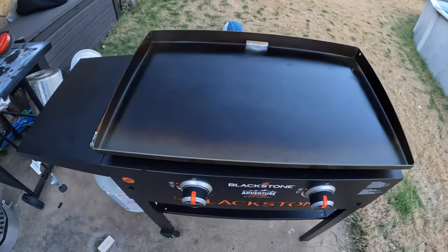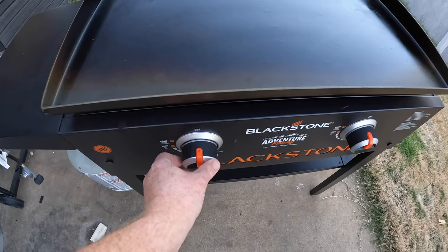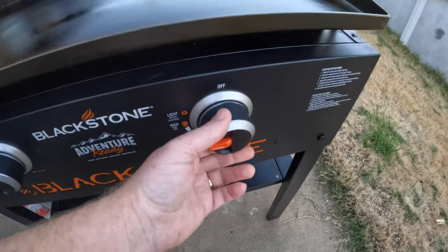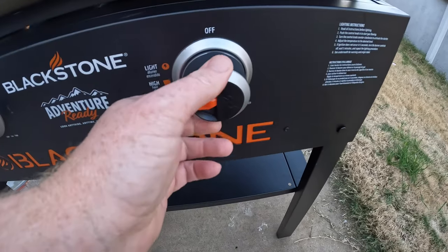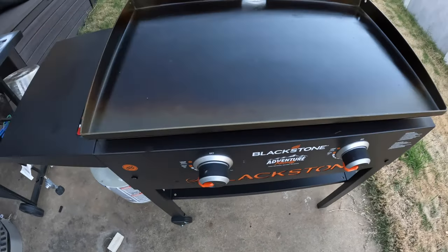Here we are out here with my Blackstone griddle and I'm going to be cooking up some chicken fajitas on this 28-inch griddle. I'm going to go ahead and preheat it — got a fire going in there, sometimes takes a couple tries. There we go, I'm going to put it on medium-high and let it heat up.